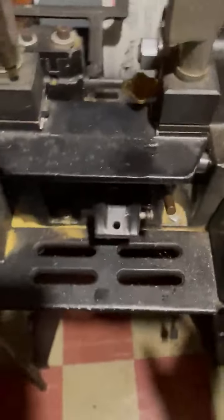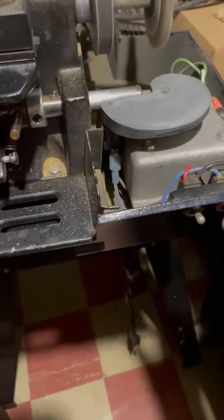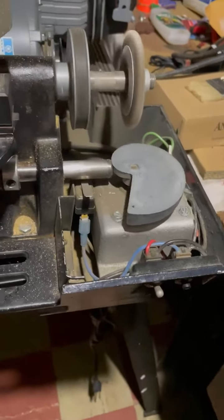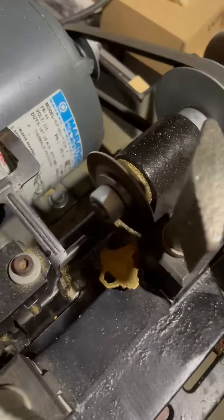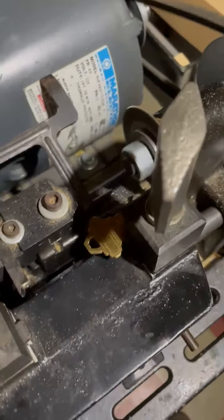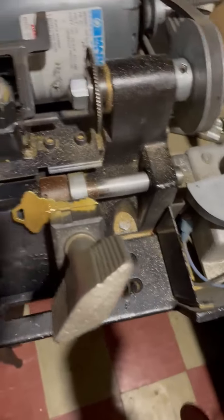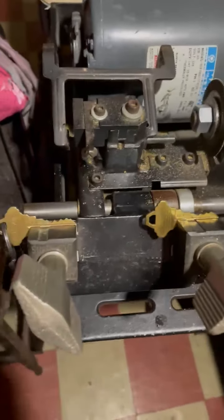Then you're going to start the machine and push and hold this button for three to five seconds. Remove the keys. Right now I can't try this key because it works in Georgia, not in New York.